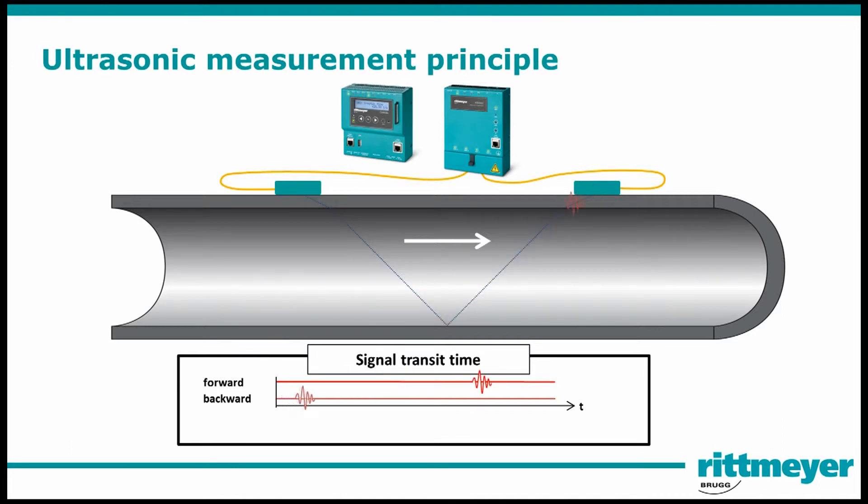Both clamp-on sensors alternately send and receive an ultrasonic waveform. The measured transit time difference of the two waveforms is directly proportional to the mean path velocity. From the mean path velocity in conjunction with the pipe geometry, the flow can be determined.